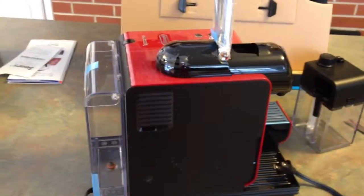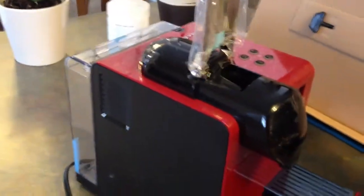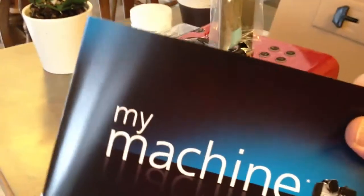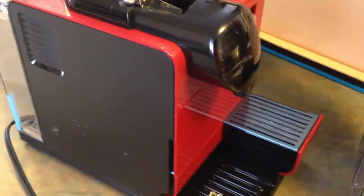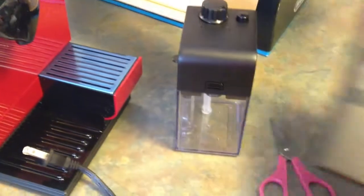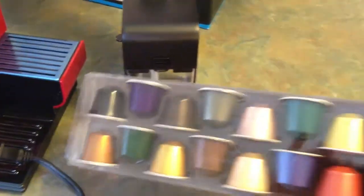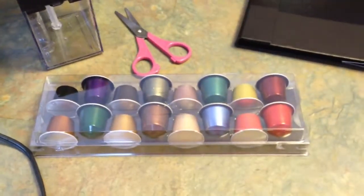Nicely packaged, very well put together. I have to take off some of the tape now and see what it does. Here's what I found in the box: my machine, some information about the coffee maker, as well as a whole binder that I assume will be how to order the coffees, because you can't buy the coffees here in this particular city — you have to go to a Nespresso place or order it online. I also got a container of a number of coffees to try out. The rest of them you have to order.